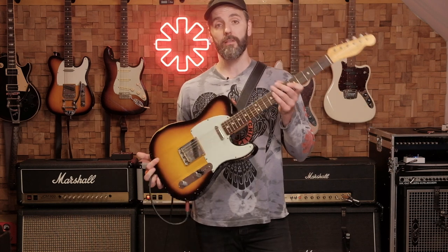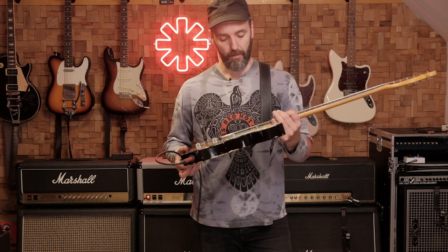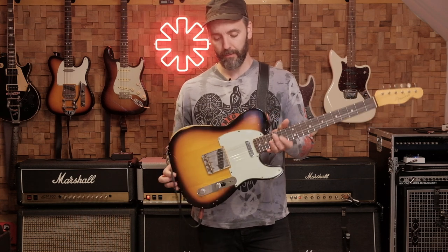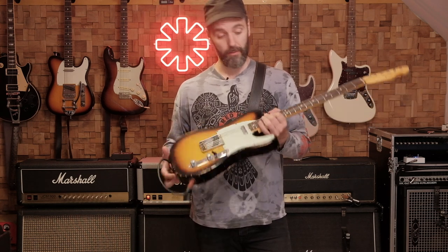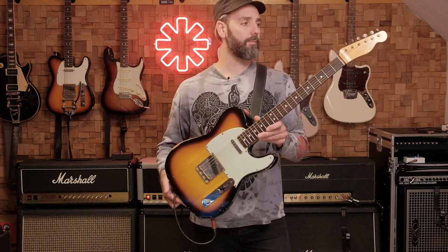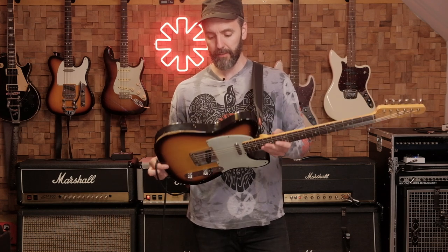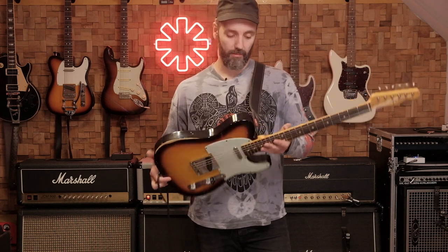The guitar I used for the song is my Custom Shop Telecaster. It has 60 specs. I really love it — it's my favorite guitar actually. I've owned it since 2012. The amps I used are the same as always: my Marshall Plexi and my Marshall Silver Jubilee reissue.